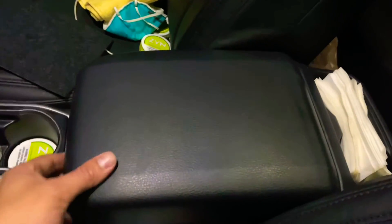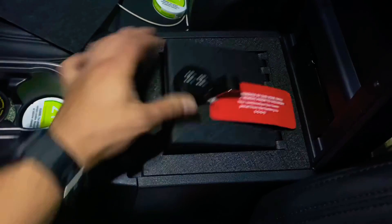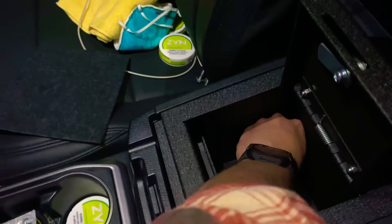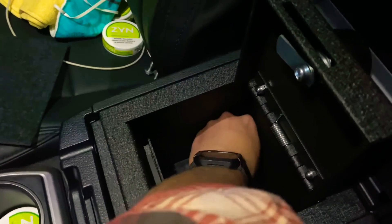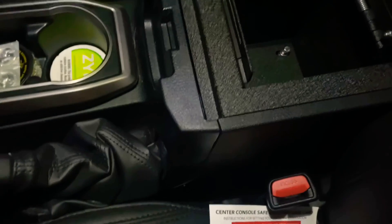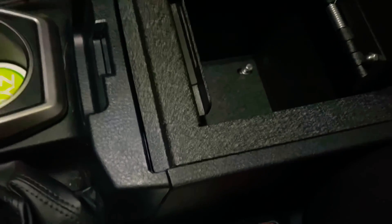Wow, that fits in there very well. And once it's installed, you can never tell that there's a safe in here unless you were to pop this open. So now that that's in there, I'm just gonna pop this open, grab the two bolts that it comes with — they come with washers as well — and put that in, turn finger tight. I'll do the same thing with the other one. Excuse me, only one hand so it's a little difficult.